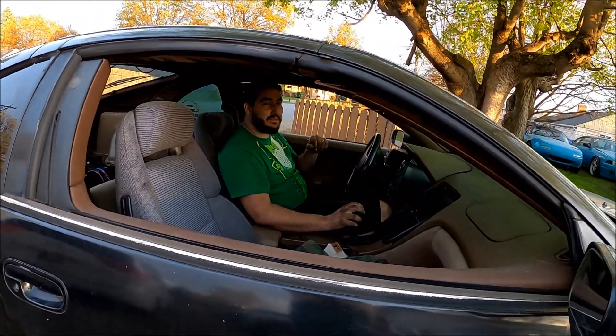I went and took it for a test drive around the block — did fantastic, didn't rub once. So the ride height that it's at right now is where it's staying. It should be pretty good right now.